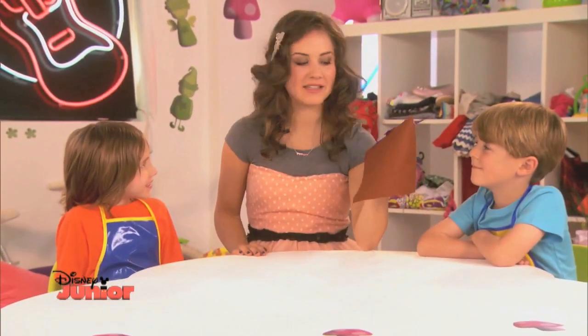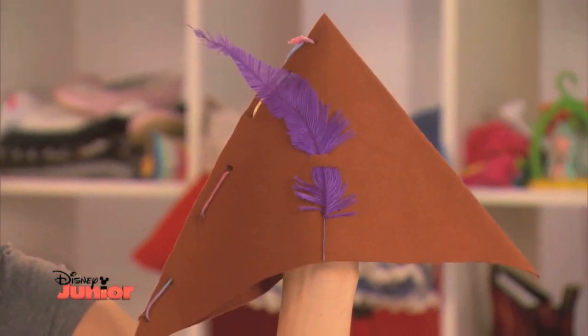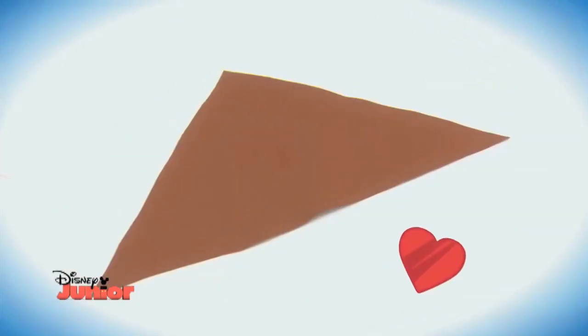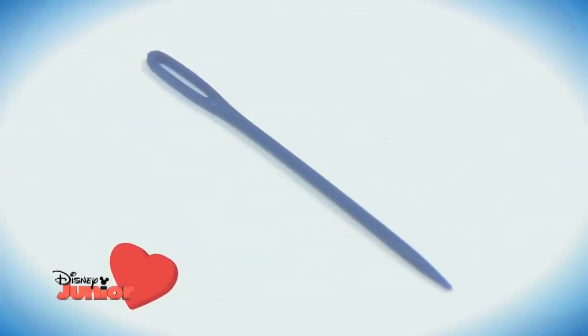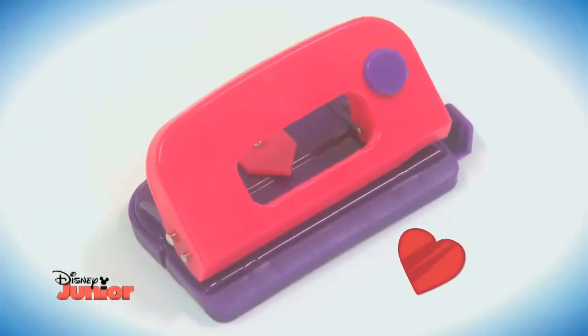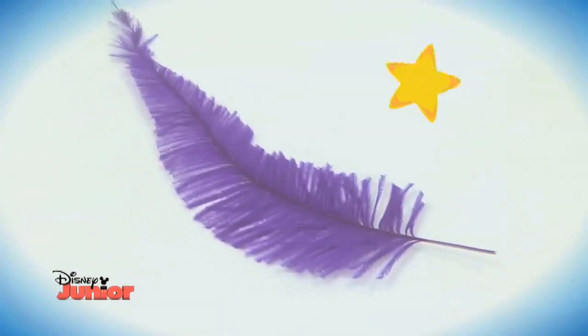To help you look good on your adventures, I'm going to be showing you how to make this pixie hat for that perfect pixie look. You will need some felt cut into a triangle shape, some wool, a large plastic needle, scissors, a hole punch, a feather, and a grown-up.